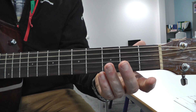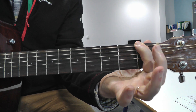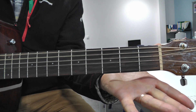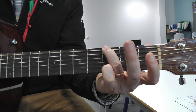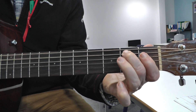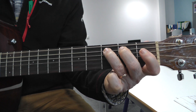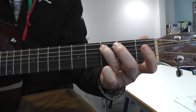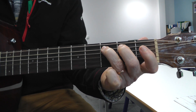Open, open, open for the A, open, change strings: G, F, F, F, A — which is the A string — G, change strings: G, G, change strings: B, C, C, G, B, C. So the whole thing: C, C... do it slowly... G, B, C, C.